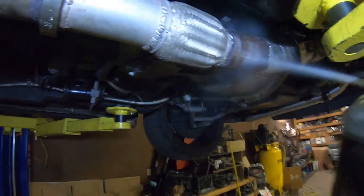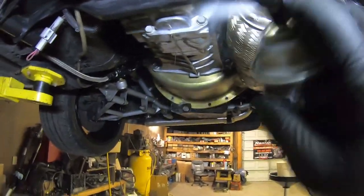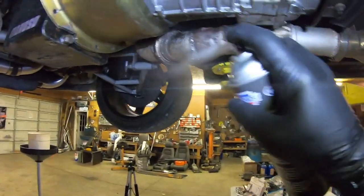Doing some cleaning — a little brake cleaner dries fast. I clean my floor all the time, so no big deal.